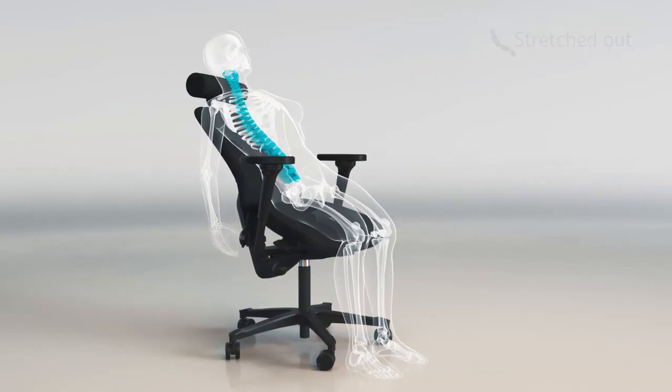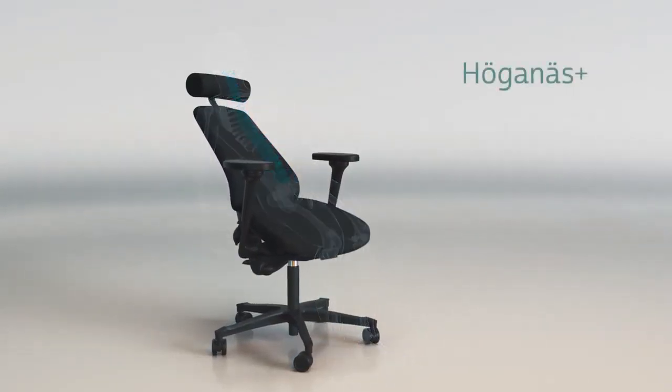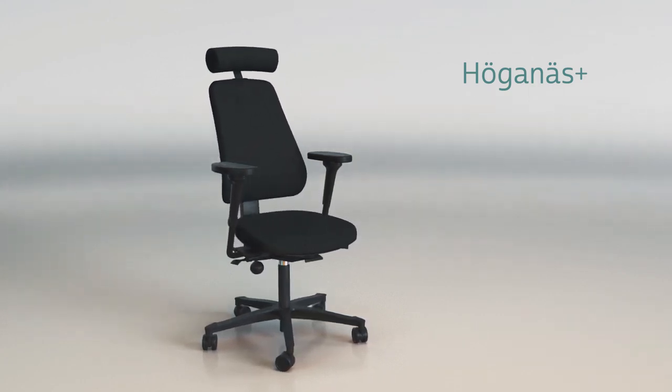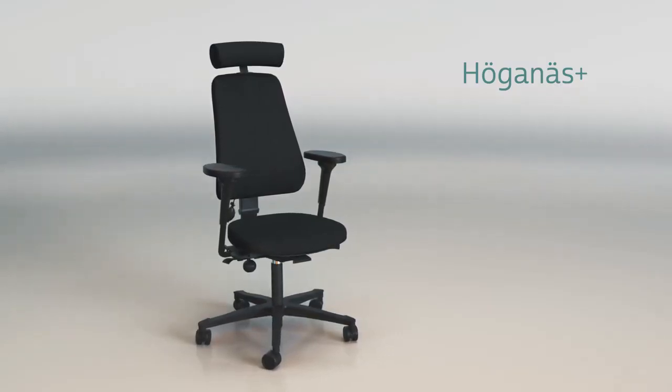You are now stretched out with no pressure and strain in your back. With the help of Hürgen S Plus you get a varied sitting that prevents and relieves back pain problems. Hürgen S Plus has a timeless and stylish design to be suitable to everyone.